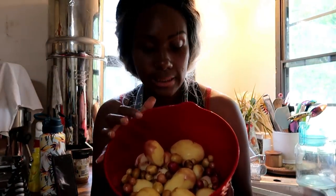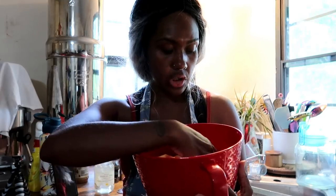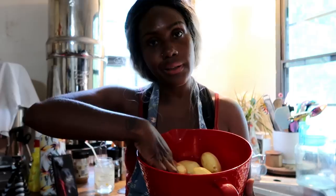I got the potatoes washed and did a rough peel. I couldn't find my scrubber, so for the ones I couldn't get the dirt off, I did a quick peel — but they definitely still have lots of peel on them, which is fine. I just wanted them to be clean. I have water boiling so now I'm going to put them in the pot to boil and then work on the cabbage.